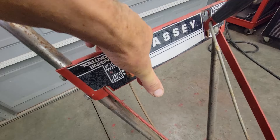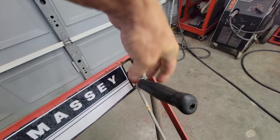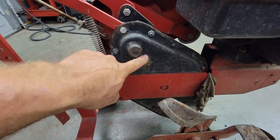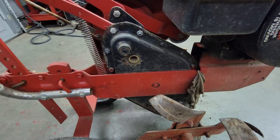You got your throttle engine control here. This is your tine control to turn your belt tension on and run your tines. From what I understand, it's a gear drive but there's also a chain inside here that drives that.